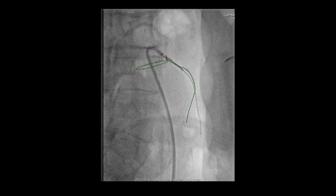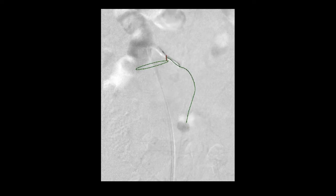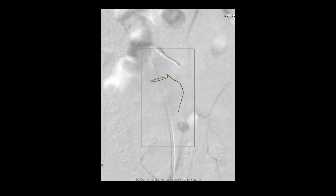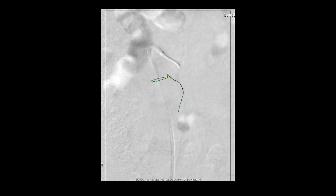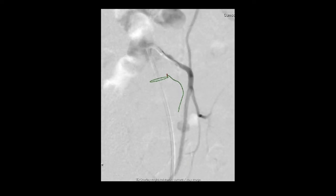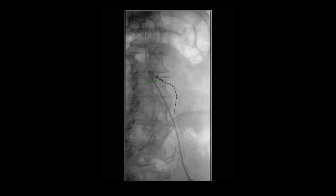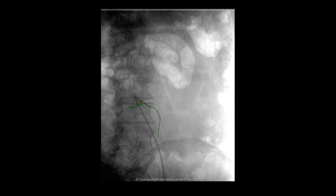Now we're going to remove the guide wire and go ahead and shoot an arteriogram. Here you can see an arteriogram at the stem of the origin of the inferior mesentery coronary. We also tried to optimize the correct angle for the takeoff of the first branch. Because we're putting a coil in there, we clearly don't want to encroach upon the left colic branch, as that may be an important collateral pathway via the meandering artery down into the sigmoid colon. Whenever you see these lines moving, it's because we're reorienting the image intensifier to get the best angle to correctly define where the takeoff of the left colic branch actually is.